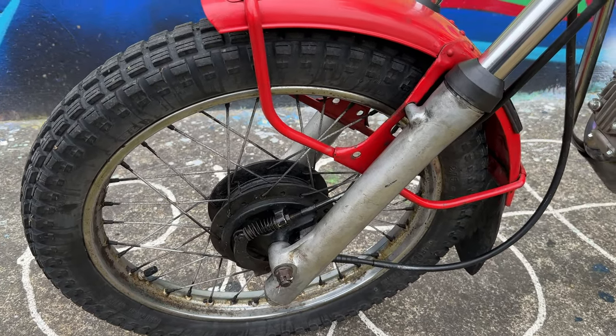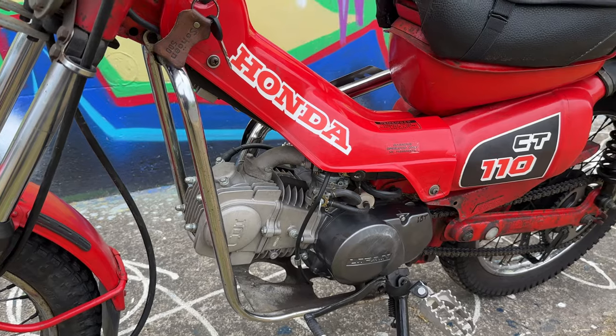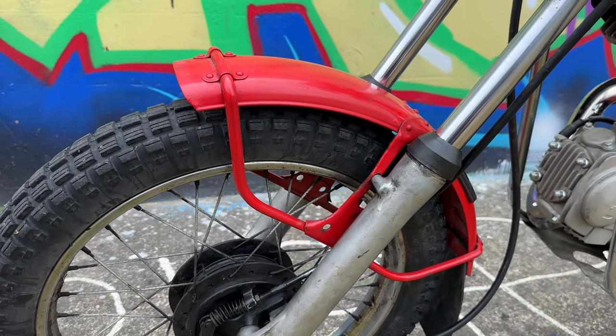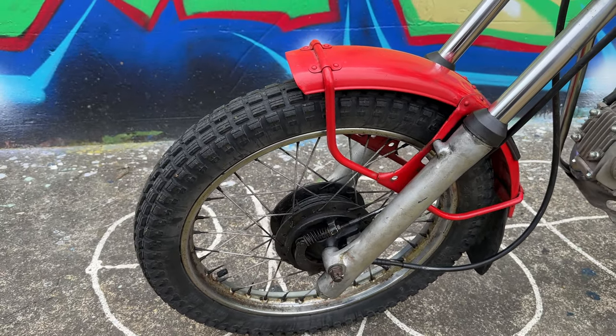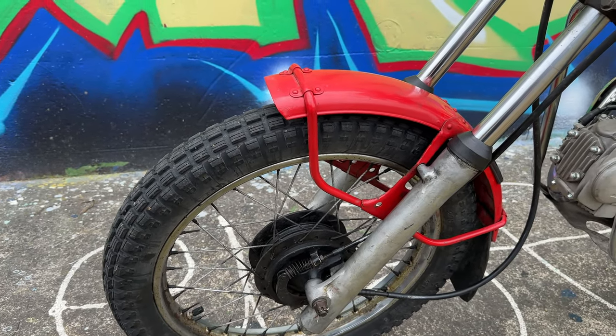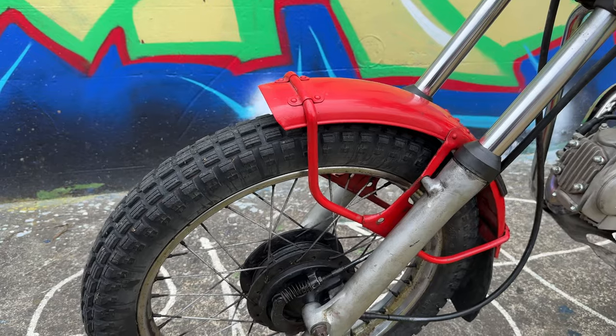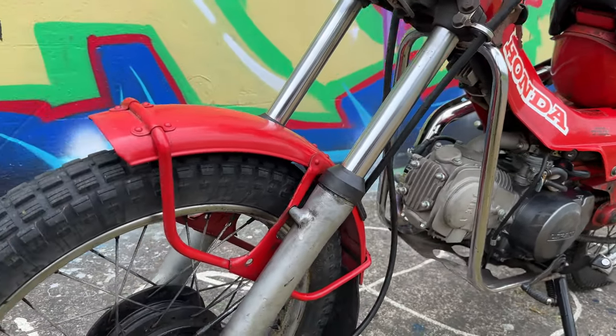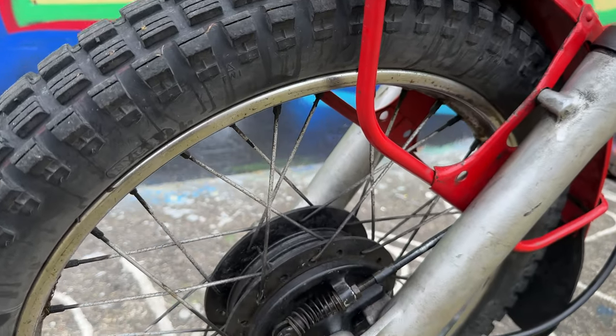Wheels — this is a 17-inch wheel front and rear. Honda was famous for putting these skinny 17-inch wheels on bikes from the get-go, basically in the 1950s. The Super Cub C100 came out in 1958 with 17-inch wheels and most of their small bikes have followed on since. This thing here is running a 2.75 by 17 Cheng Shin tyre.